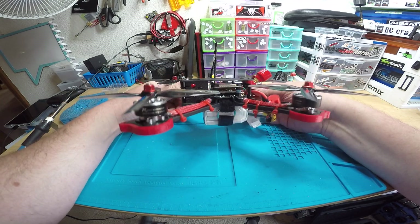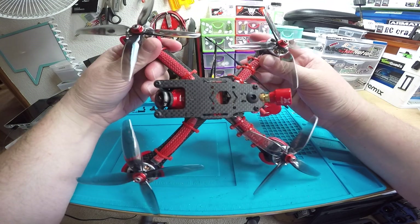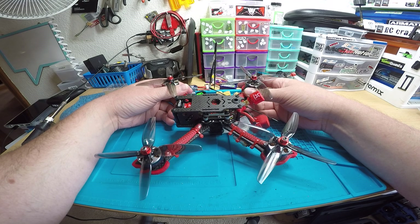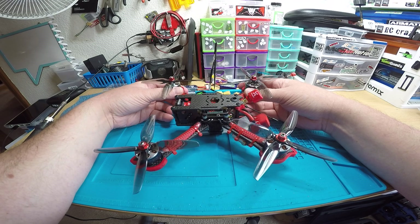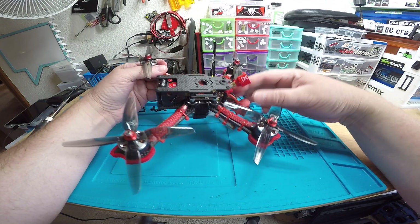You've got the Diatone Mamba full-size stack, you've got the Rush Tank VTX, and you have the Predator 4 mini and Crossfire Nano. That's about it for the main components.